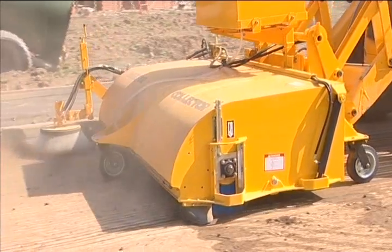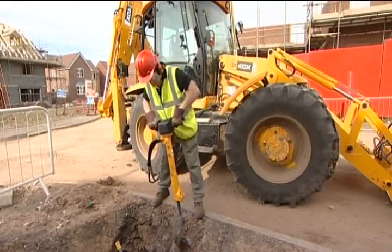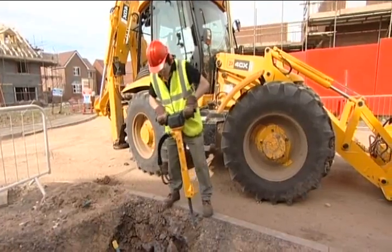Whatever your business, there will be a JCB attachment specifically designed to maximize the versatility of your JCB machine and so increase your profits.